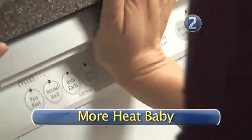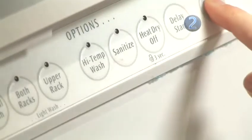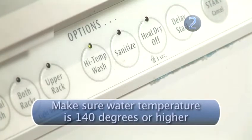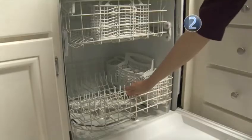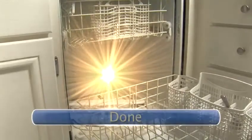Step 2: More heat, baby. Set your dishwasher heat on the highest heat cycle possible and run a full cycle. Any temperature 140 degrees Fahrenheit and above will disinfect everything and leave your dishwasher sparkling clean. Done.